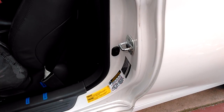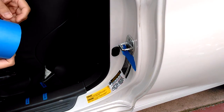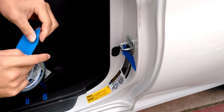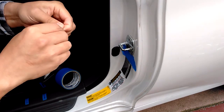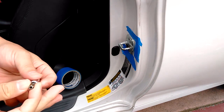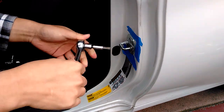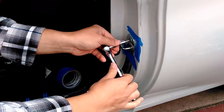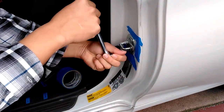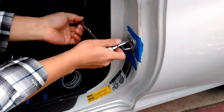Here you can see I use blue tape to mark down the striker's original position. I only move the striker in about 1.4 millimeters — I don't need to move it up or down. Then use a T40 socket to loosen the two screws, and move the striker in about 1.4 millimeters.